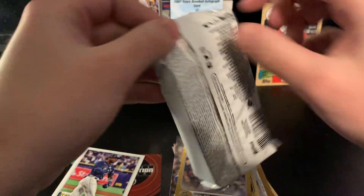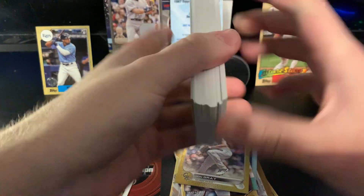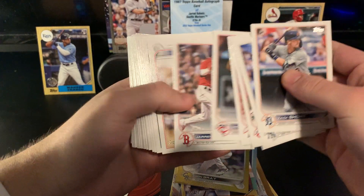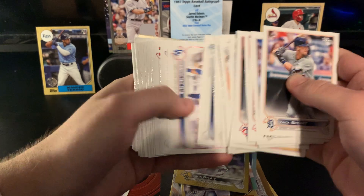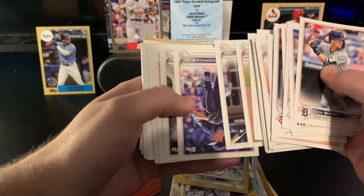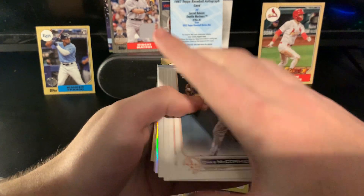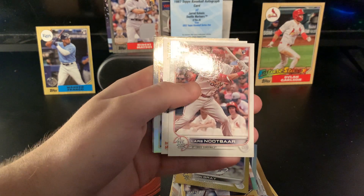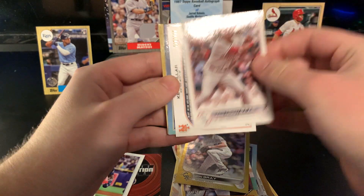So to recap the hits so far: Soto commemorative patch, Matsui /199 relic card, and this redemption for the Kelenic autograph — fantastic hits-wise. Wow, wow, wow. I think I didn't rip the other box on camera because this one is turning out to be very nice. There's Otani. Just looking out for another Franco but doesn't seem super likely. Jaren Kelenic future stars — can't believe we pulled a Kelenic auto. His first non-rookie auto, I think — there's no other products out yet.